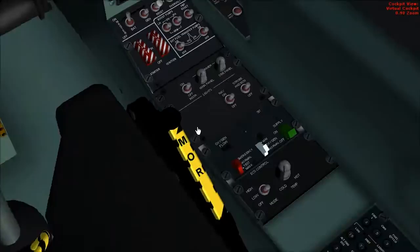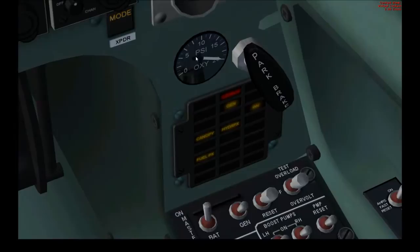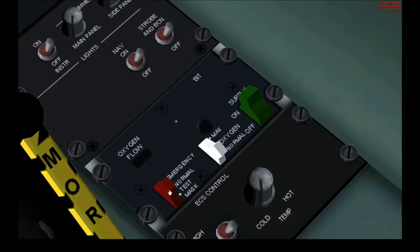Check your oxygen supply — turn that on. Check contents: 20 psi. Flow normal, test mask, and set to normal.